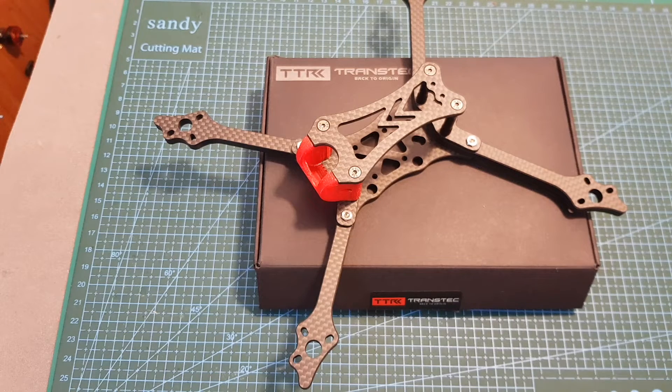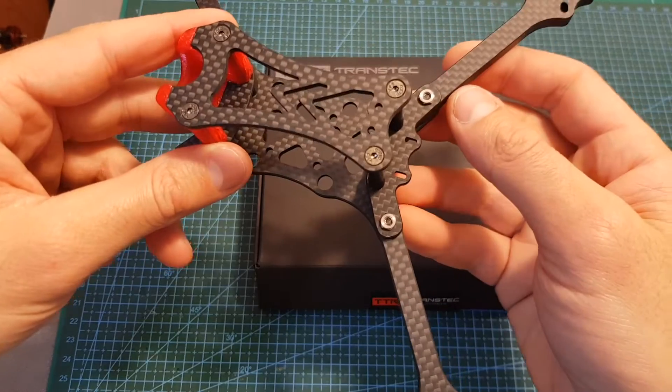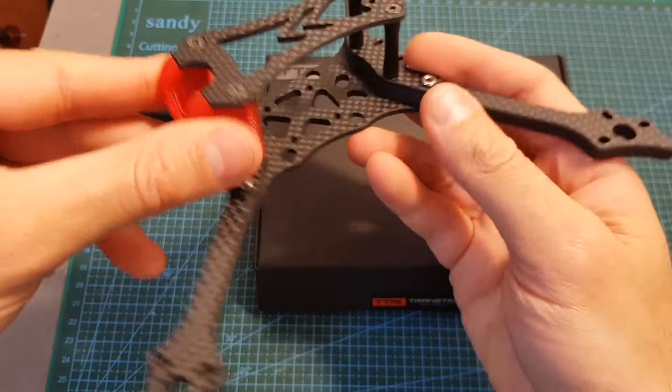Hello guys and welcome back to my channel! Today in this video I'm going to check the Transtek Laser S Hybrid Racing Frame. This frame features a very interesting design,